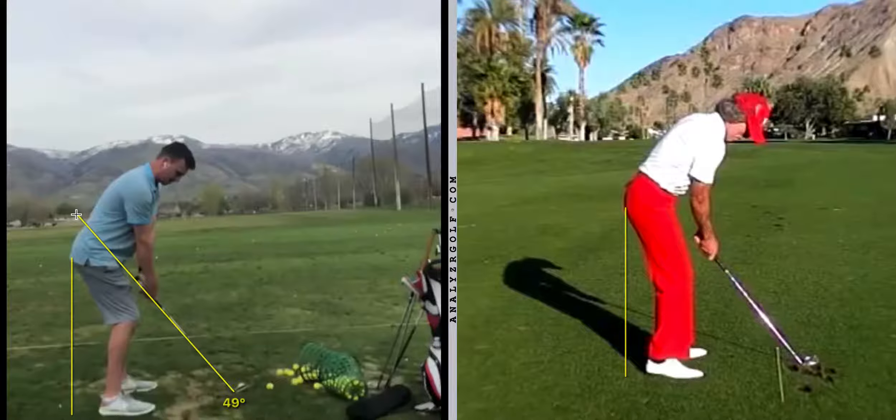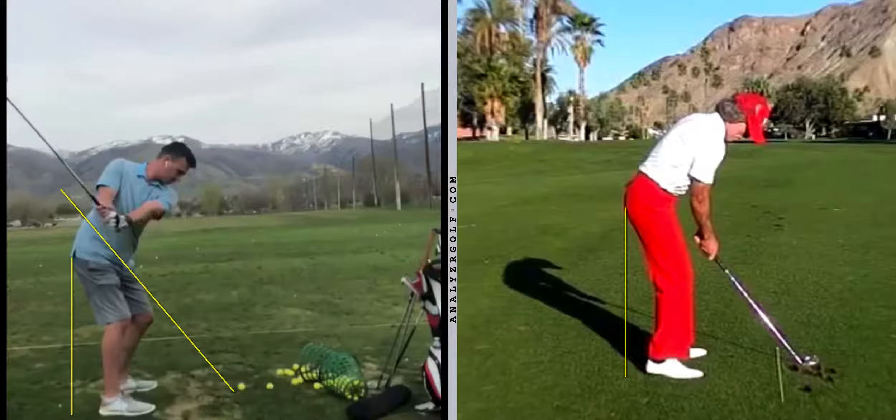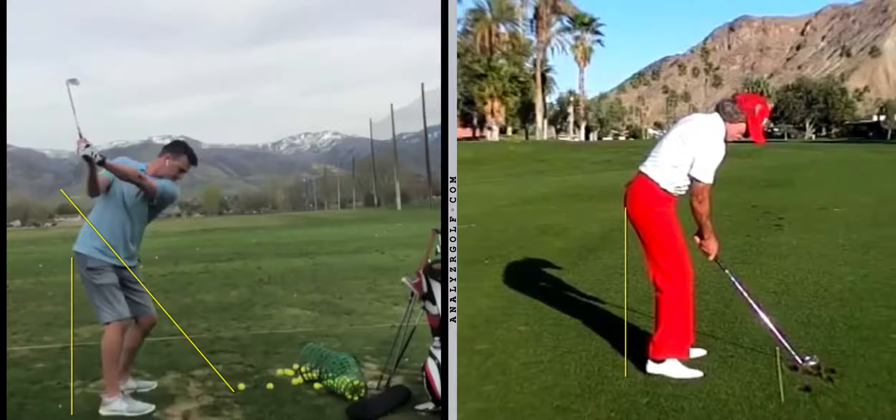As you take the club back, the club moves back nicely - good positions - but notice your right glute, right hip. See how it got closer to the ball. That yellow line: you're now forward of it compared to where you were at the top of the backswing.